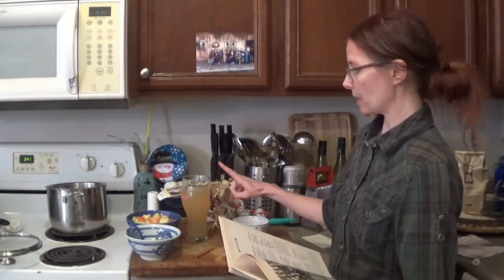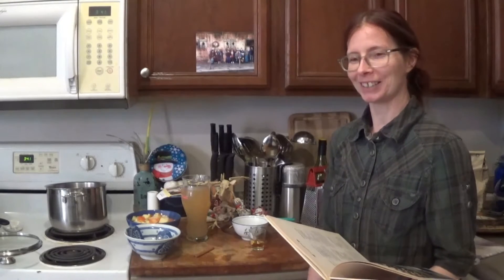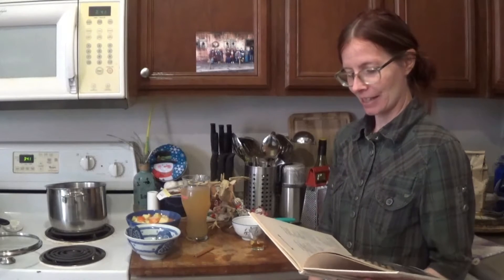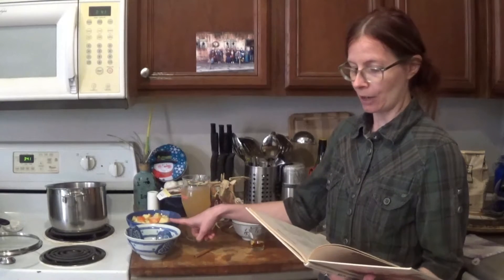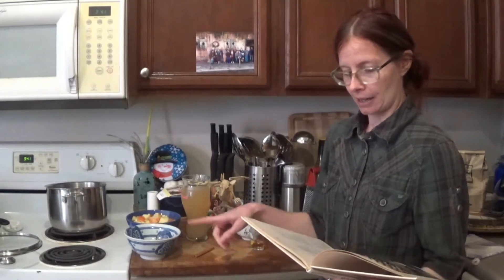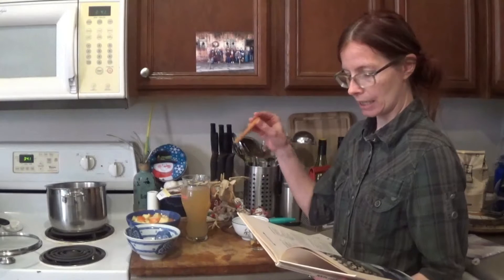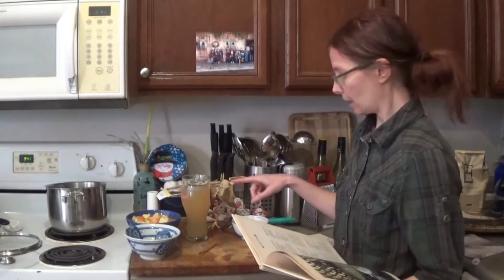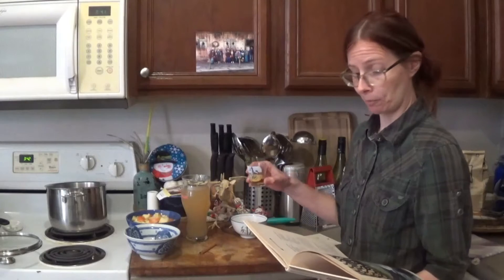We've got two cups of apple cider — this is actually home brewed. Fen's been doing some apple cider brewing the past few weeks and getting pretty good at that. We've got two apples, not peeled but cubed — I always keep the peels on, keeps the nutrition in and saves on time. A quarter cup of light raisins, a two-inch cinnamon stick, a tablespoon of brown sugar, and a tablespoon of brandy.